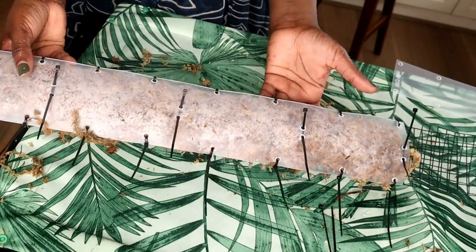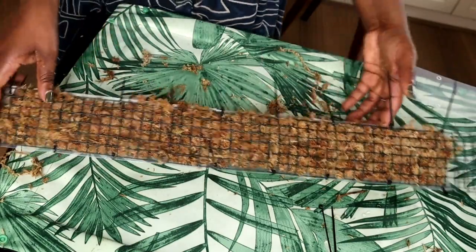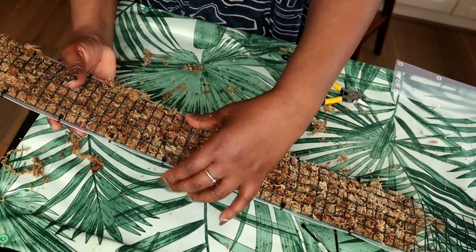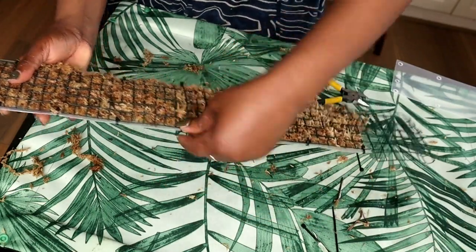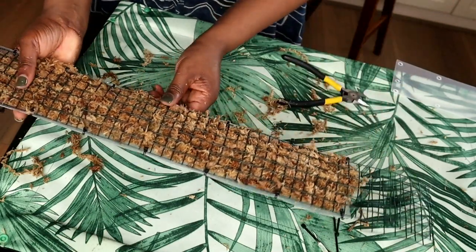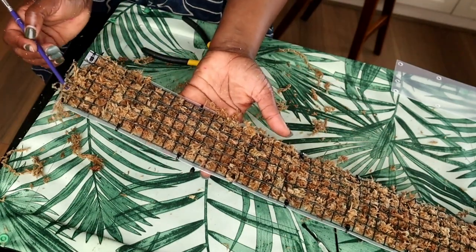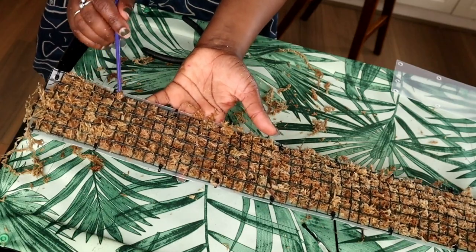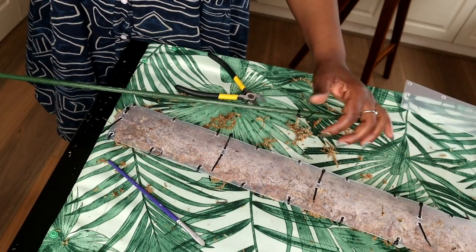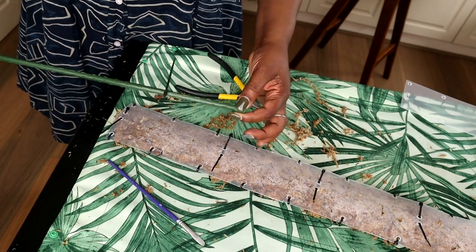That is my moss pole all fixed up. Remember to turn the heads of the cable ties inwards so they don't cut up your gorgeous Rafidophora leaves. I've got a metal rod here and this metal rod is 90 centimeters long — just under a meter high.